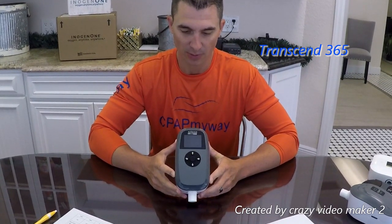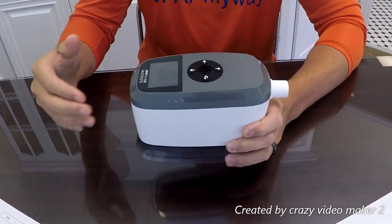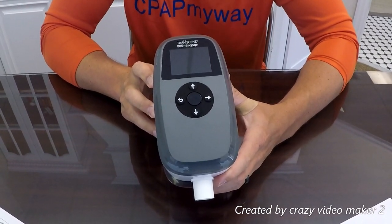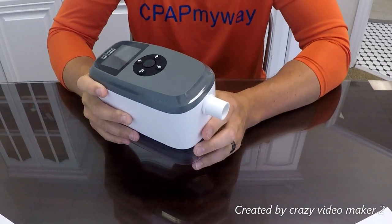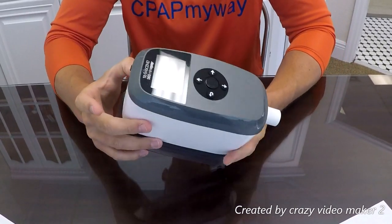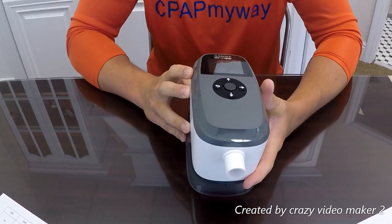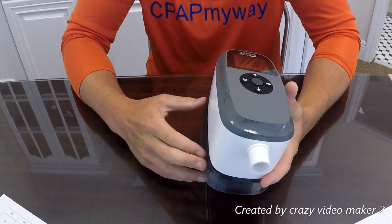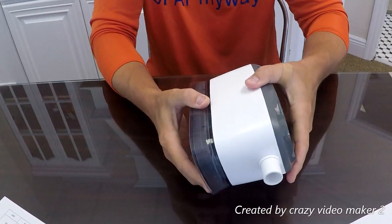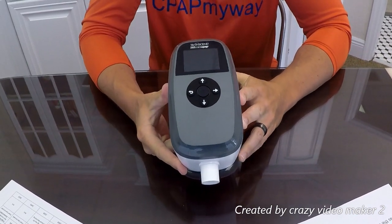Next up is the Transcend 365 — the big brother to the Transcend 3. Overall dimensions are 7.8 by 3.8 by 4.5 inches, weighing 1.7 pounds, with a motor noise of about 30 decibels and a three-year warranty. It has the same universal mask connection as the Transcend 3, so you can use any mask or tubing. It comes with an AC power supply and worldwide connection plugs that plug right into the back — no extra adapters needed for Europe, South America, etc. It features a great multi-night battery that lasts longer than any other on the market when used without the humidifier. It comes equipped with an integrated heated humidifier — very simple fill-and-attach design — and includes a travel case.